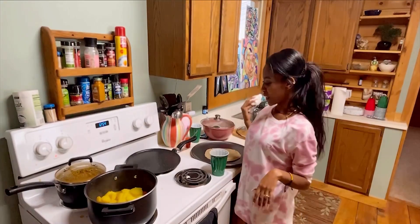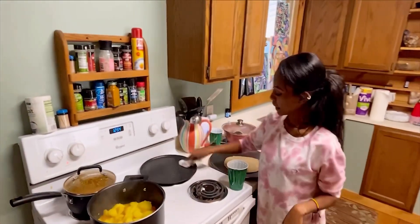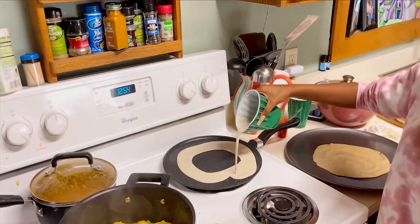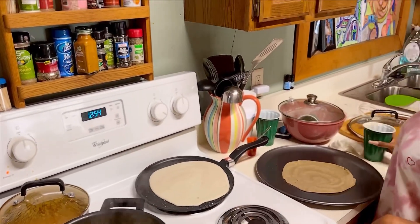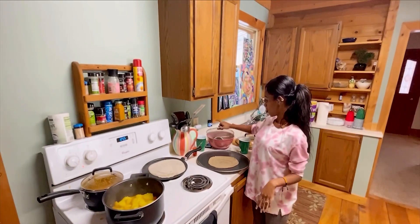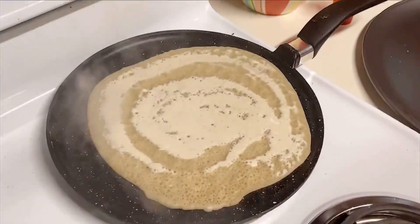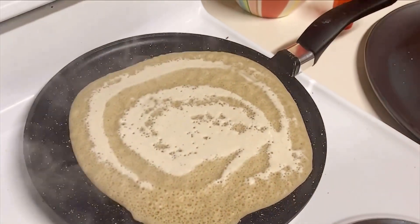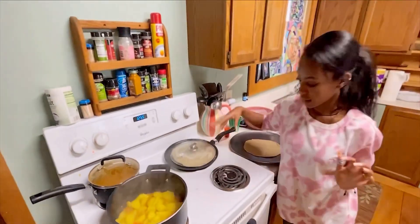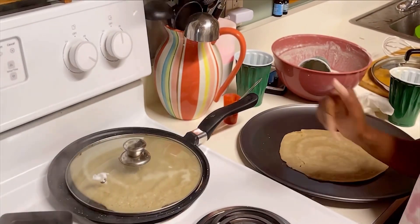Our injera batter is ready, so we need something to wipe our plate. It was really hard to find a cover for this plate, but this one is working. After we pour the batter, we have to cover it right away because it doesn't need air — if there is air on it, it will crack.